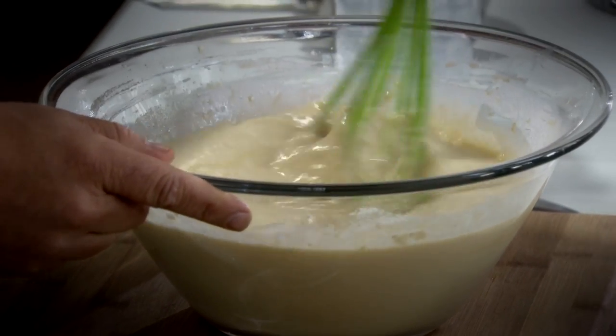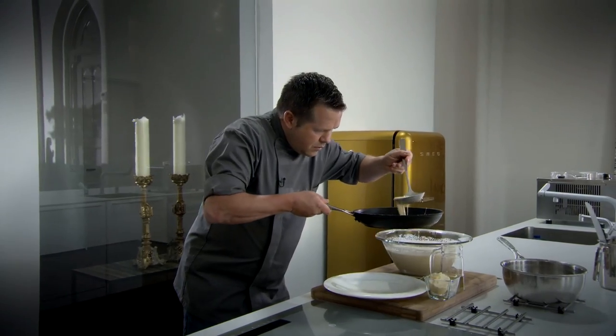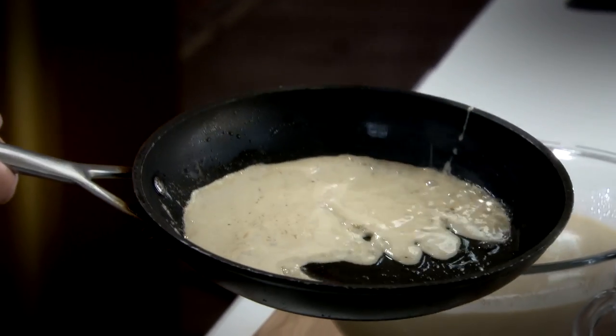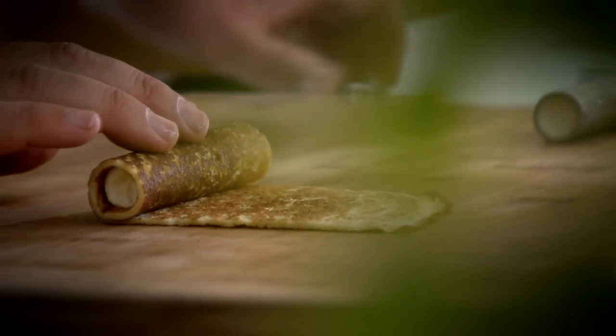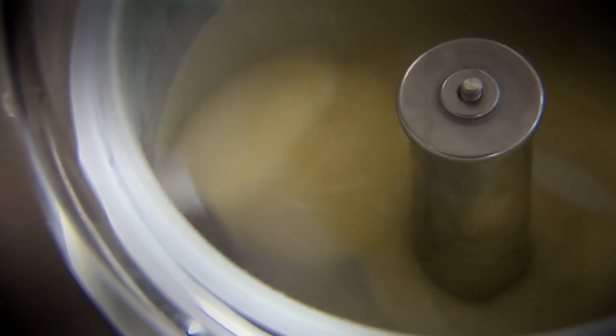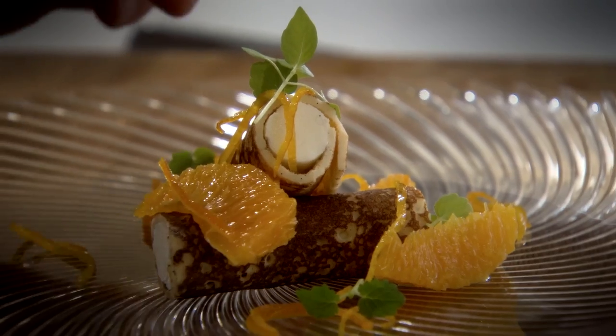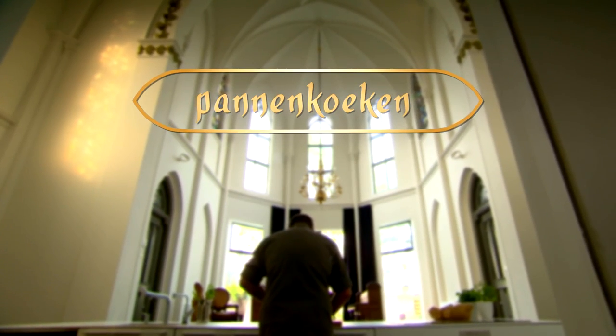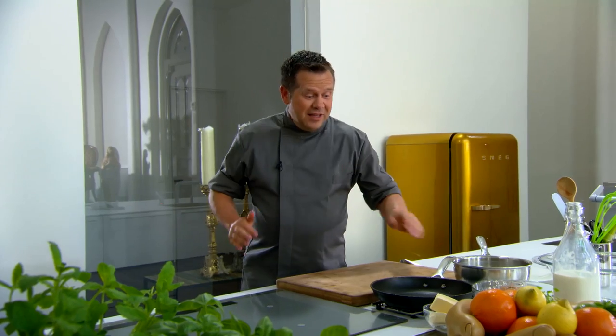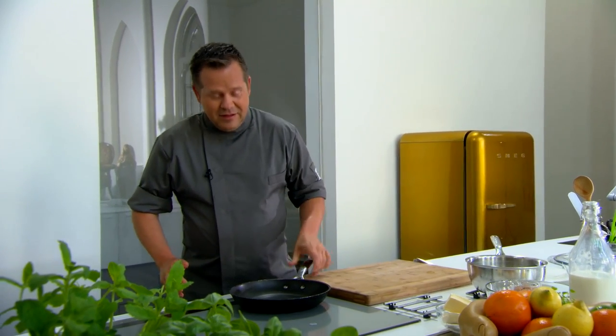Voor de zoete durvers maak ik nu een luxueuze versie van de crêpe suzette. Ik draai ons vanille-ijs in een jasje van een vers gebakken pannenkoek, samen met een sorbet van sinaasappel, verpakt in een laagje gelij, en dat komt op ons bord. En nu mijn lievelingsrecept: pannenkoeken. Die gaan we nu bakken, maar voordat we gaan bakken, moeten we eerst een beslag maken.